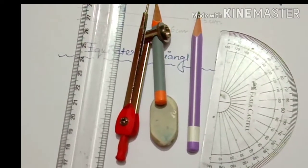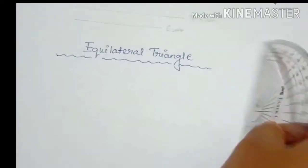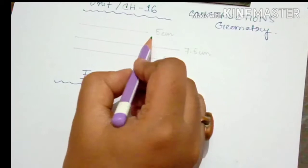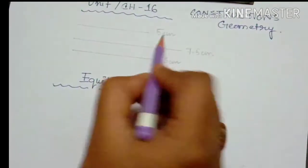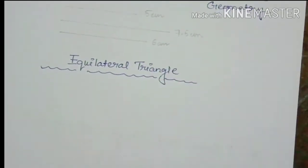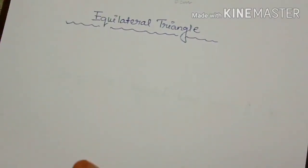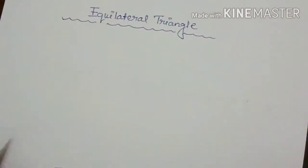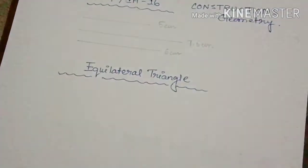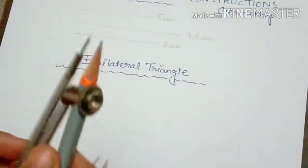Now we are going to start the construction. We are going to learn how to draw three types of triangles, and for that we need three sizes. I have already taken: first one is 5 cm, next one is 7.5 cm, and another one is 6 cm. The first one is an equilateral triangle. For an equilateral triangle, all sides should be equal, so we are going to take 5 cm for all sides.